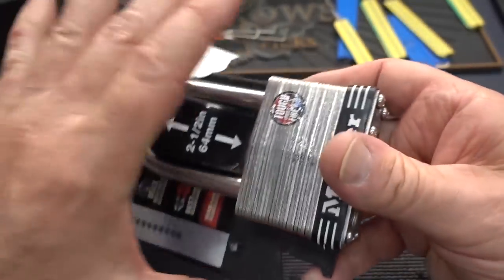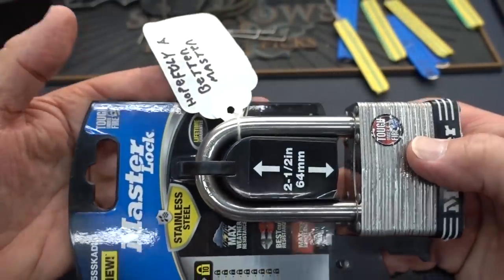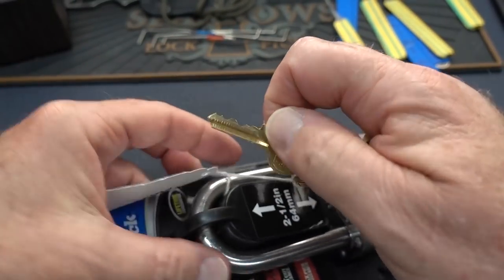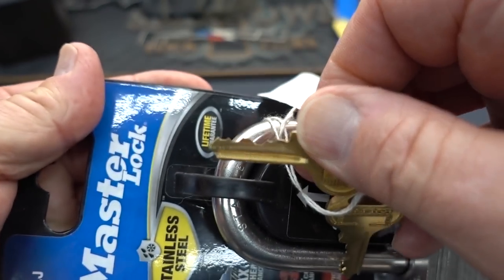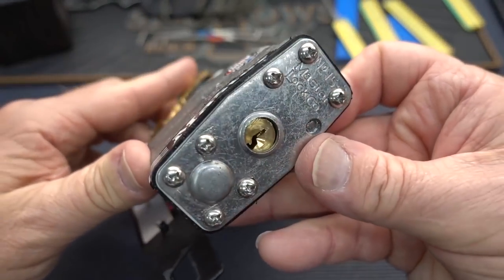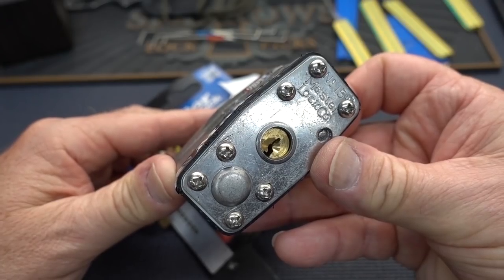So let's go ahead and clamp it up, rather than try to hold it in the package and everything. I do have the keys hanging on the back of the string. These look like stock keys that came with it, so it's a five-pinner, at least. Let's clamp it up and see what we can do with it.